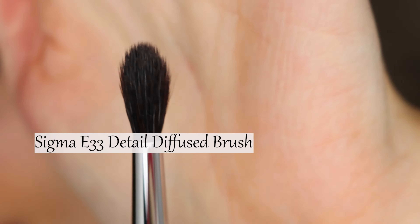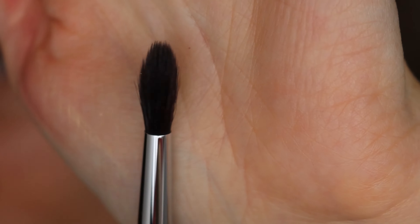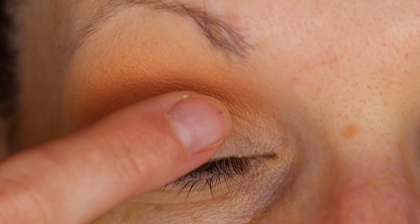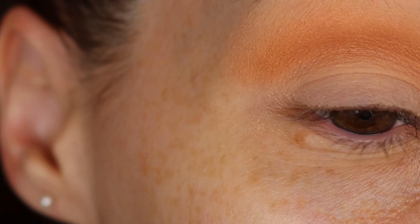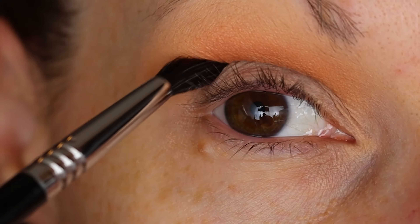I'm using a dome-shaped small brush. I love this brush for my crease because I don't have a huge amount of space on my lid. I have semi-hooded lids, so I like this brush because it gets tight into that area.